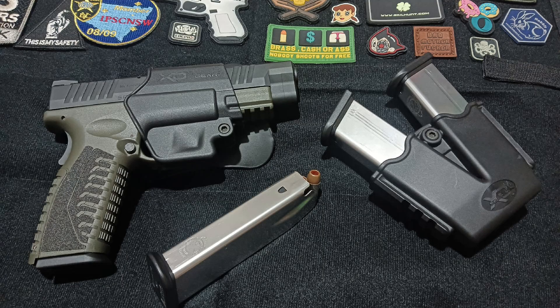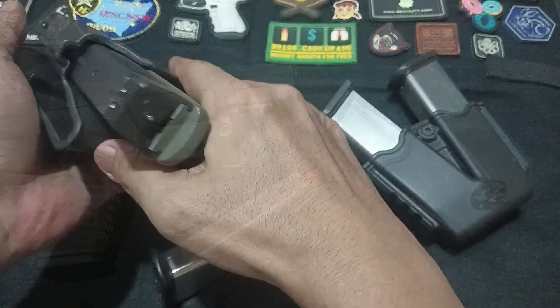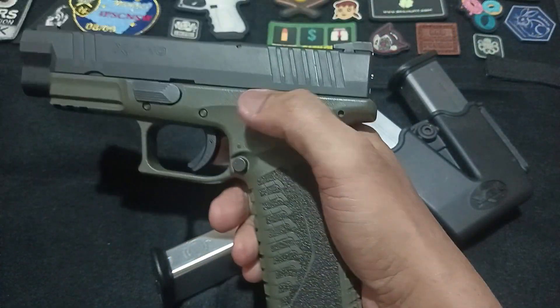Hey there, gun enthusiasts! Ever wondered how the Springfield Armory XDM pistol functions? Well, you're in the right place. Today I'll break down the mechanics of this popular firearm, so grab a seat and let's dive in.